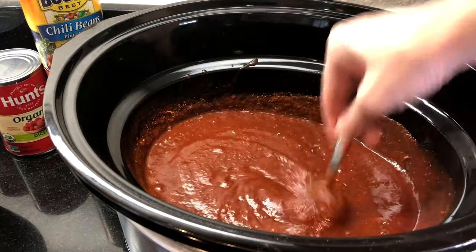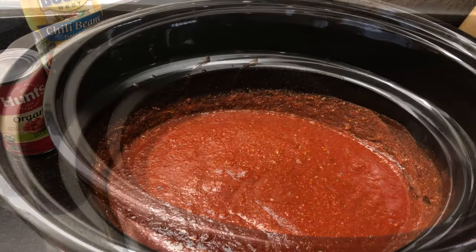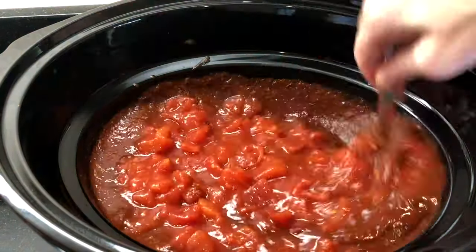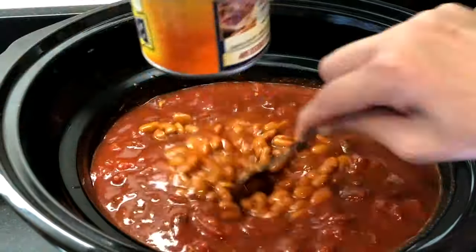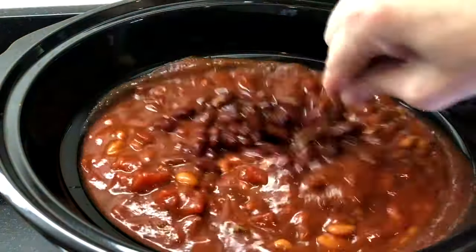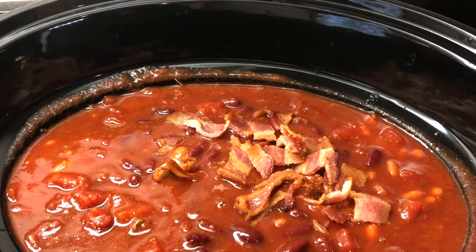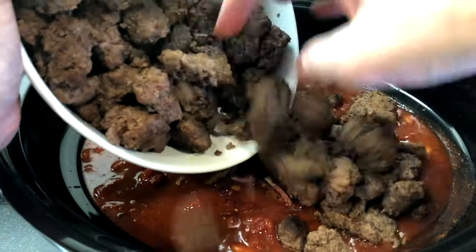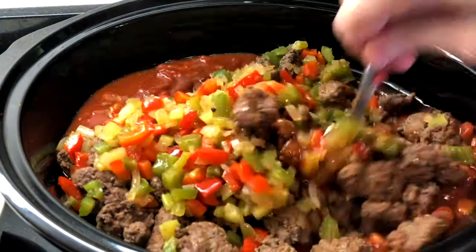I like to taste my chili at this point to see if I might need to add more salt or spices. Make any additions that you like, then add two cans of diced tomatoes with the juice, one can of chili beans, and one can of kidney beans — both undrained. Add the cooked bacon, cutting it into pieces right into the crock pot, then add the ground beef and the sautéed vegetables and stir to mix everything together.